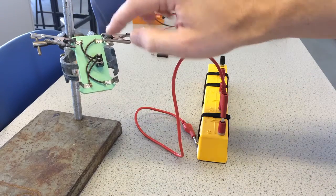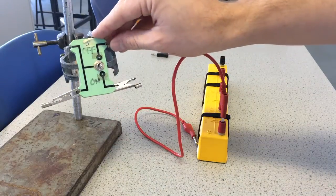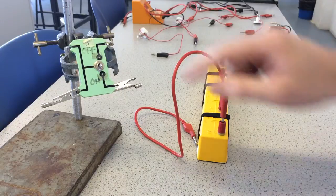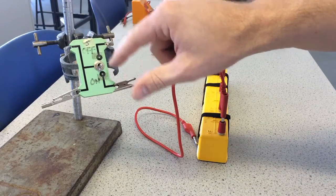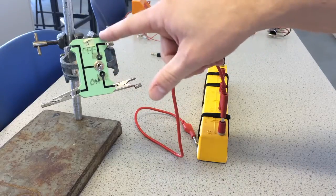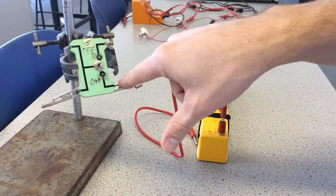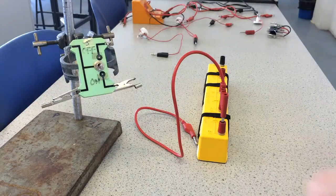So you can see there are four places you can connect on, and these two are always connected. These two on the right here are never connected — it doesn't matter which position the switch is in, they are never connected. All this does is connect either this contact to the left or this contact to the left.